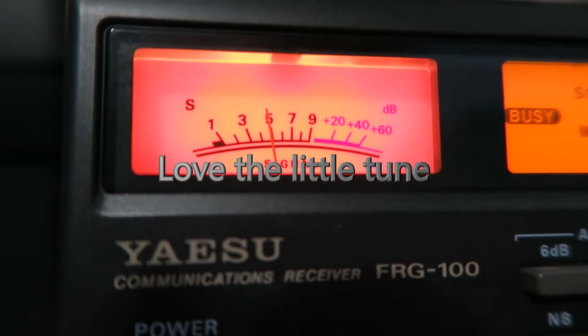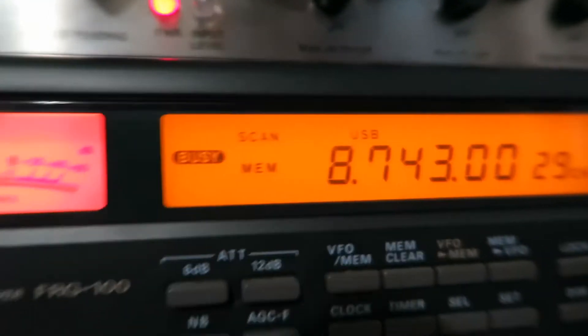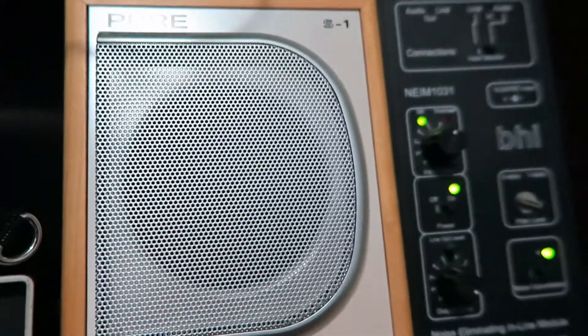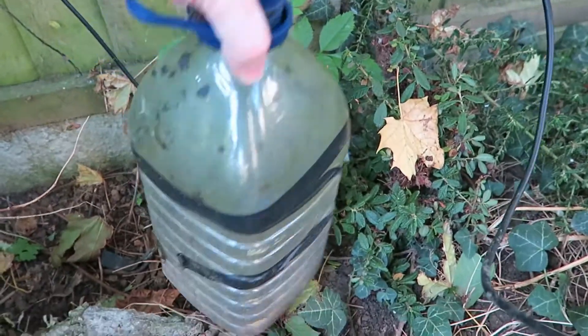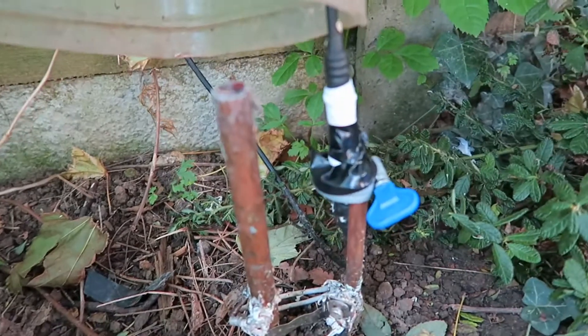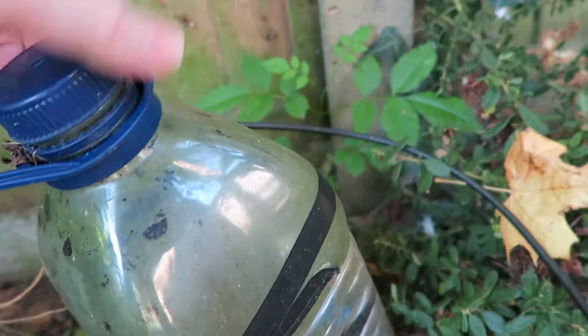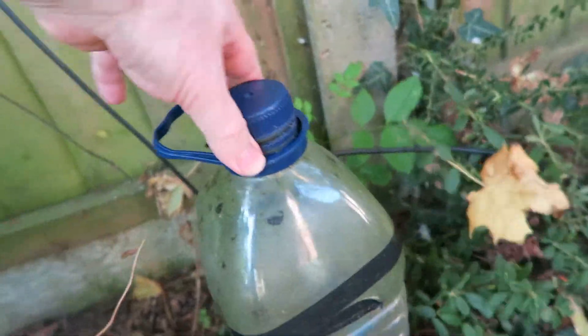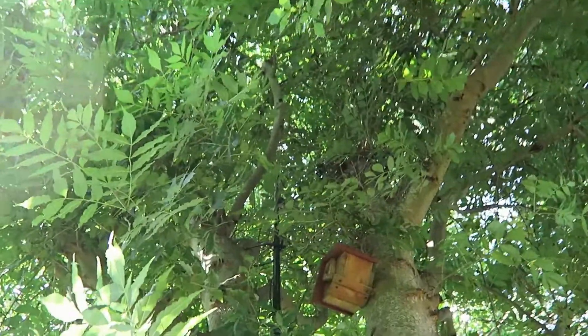Speech isn't particularly clear. As you will have seen, the MiniWhip seems to work quite well. Now we're just taking a look at the earth setup for the MiniWhip, which it has to have. This is out by the tree where the mast for the MiniWhip is mounted. Doing a bit of research, 550cm is apparently the recommended height. Above this, the noise ratio will increase — the noise will increase and the signal won't increase much — so going up higher, which I was doing at 770cm, wouldn't have worked.